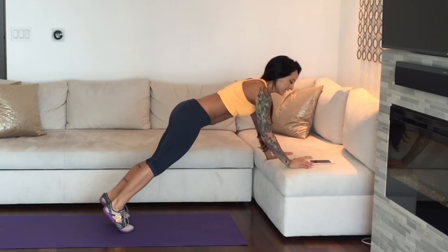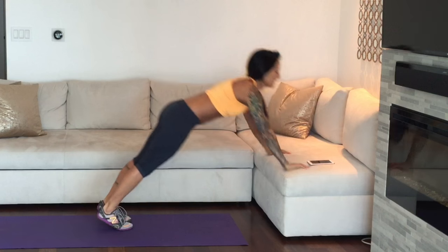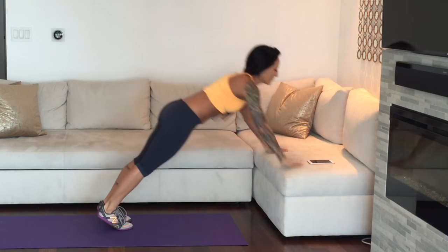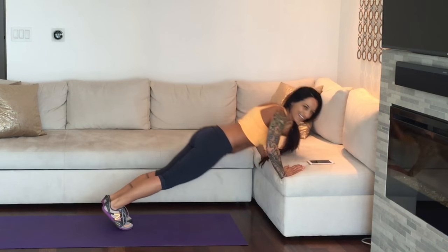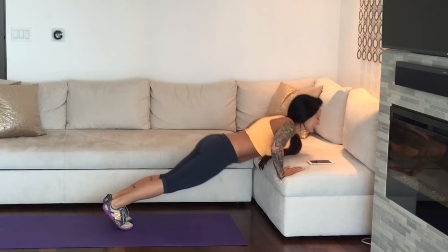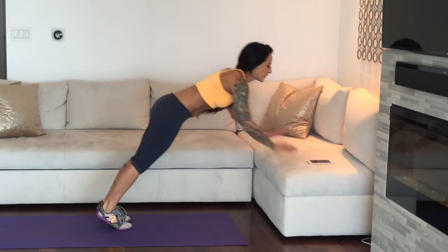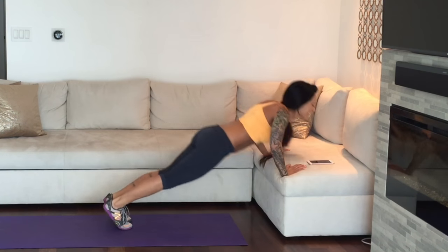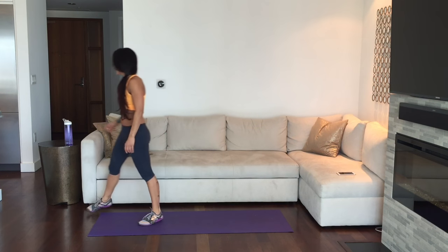I'm going to press play on the timer. Get into position — just 20 seconds at a time. Make sure that belly button stays in and up, whether you're doing kneeling or up on your toes. You just have 10 seconds to go. Come on — 5, 4, 3, 2, 1. We're going to take a quick 10-second rest. Make sure your water bottle is nearby so you can grab a quick sip.